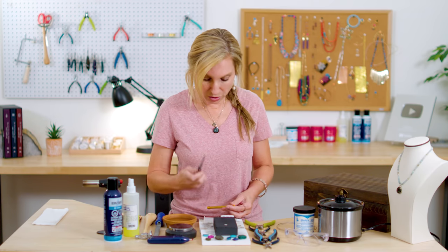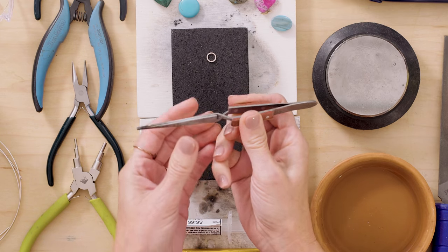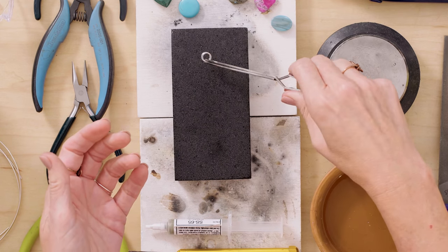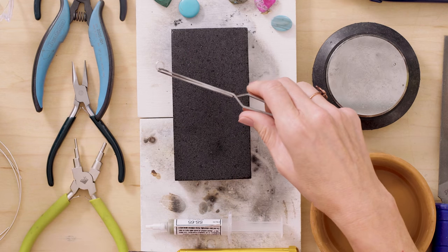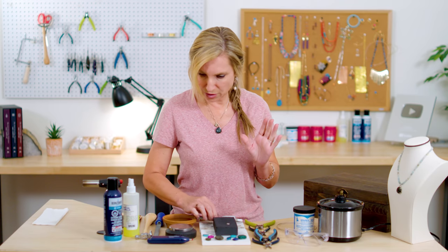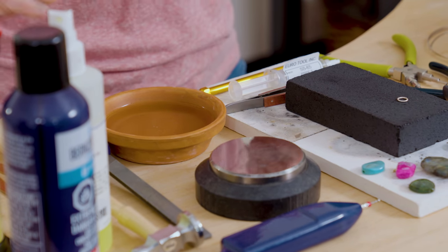This is called a crosslock tweezer. You can see it's got those wood pieces — I like to use this when soldering because you can pick up pieces and grab them even when they're hot, and the heat won't conduct up and burn your fingers. Very good to have. Then I've got a quench bowl in case something gets too hot.